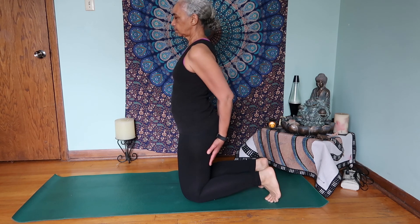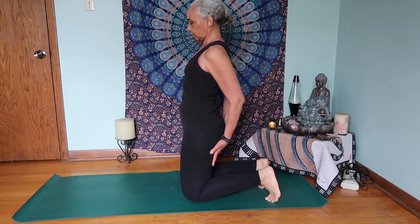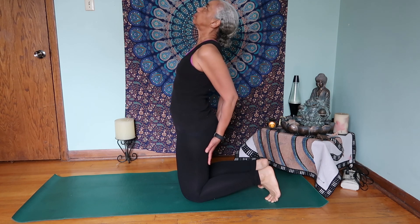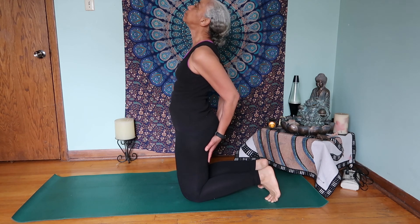This is the third rite. You start on your knees, put your hands on your thighs, bring your chin down to your chest, and then bring your head back. Clench your butt to tighten up those muscles while you're doing this.